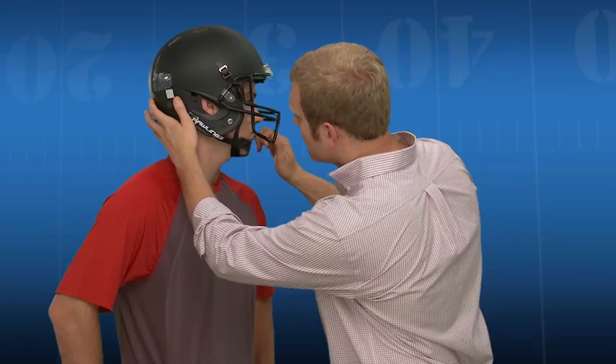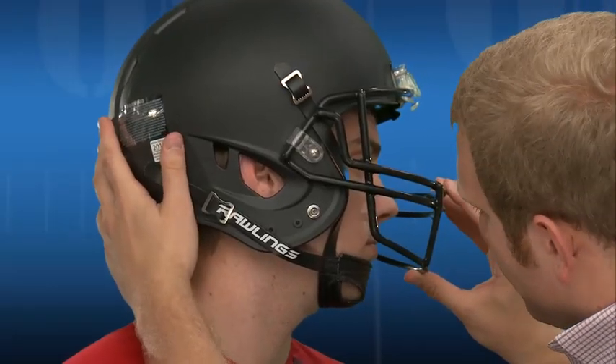After adjusting the chin strap, the top front edge of the helmet should be approximately one inch above the player's eyebrows. Check the ear hole alignment. A properly fitted helmet should be centered over the player's ear.